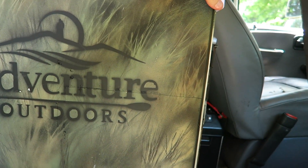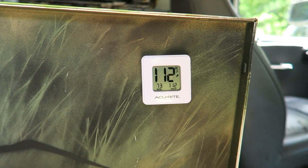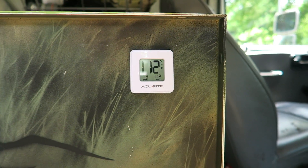Alright, I've got a little thermometer here. Let's see what it reads. It's 112. Yeah, it's pretty warm inside here.